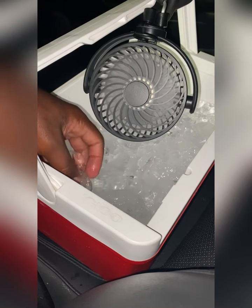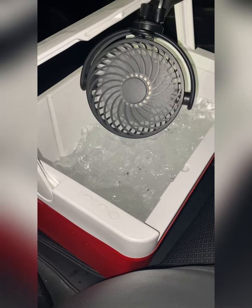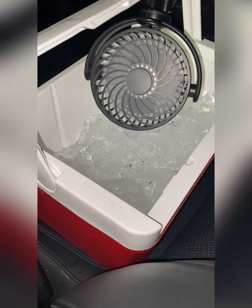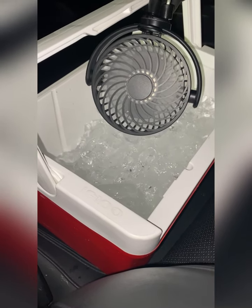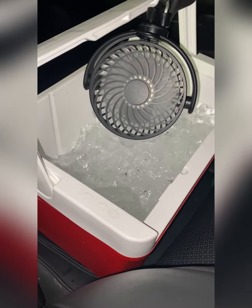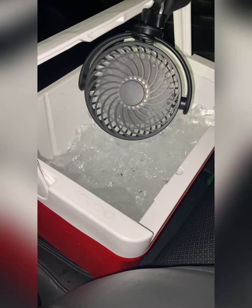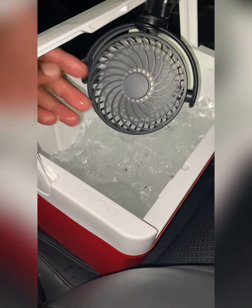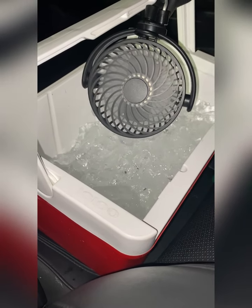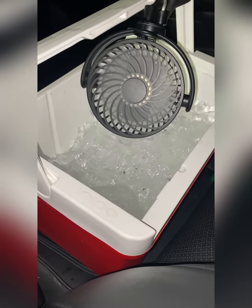Could I have had a bigger ice chest? Yes. Two fans would have been better, and a bigger fan would have probably been even better. But I'm not complaining because I don't have to roll my windows down and I'm getting a little bit of cool air. As a matter of fact, I actually have my fan on the lowest level right now.